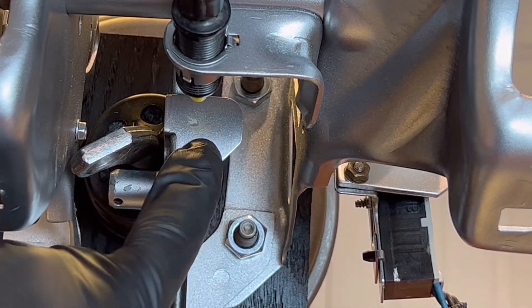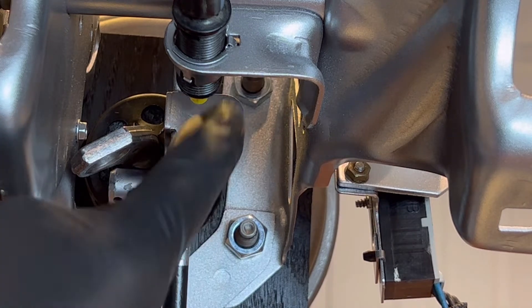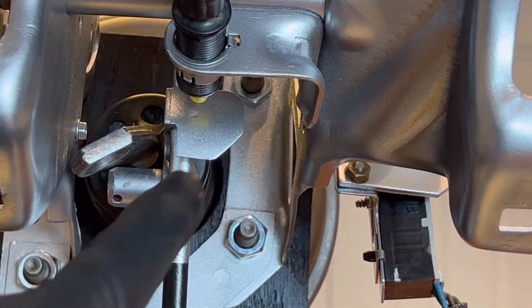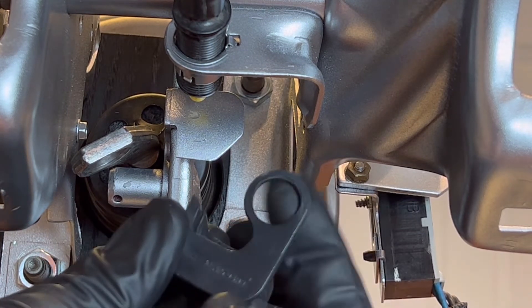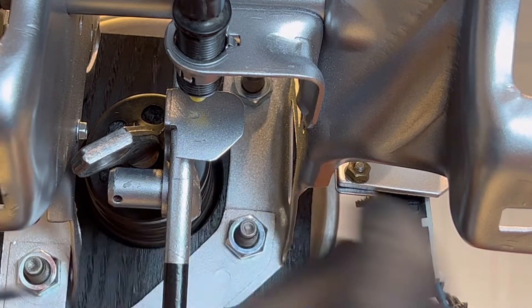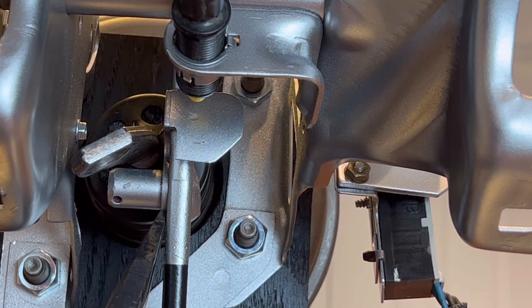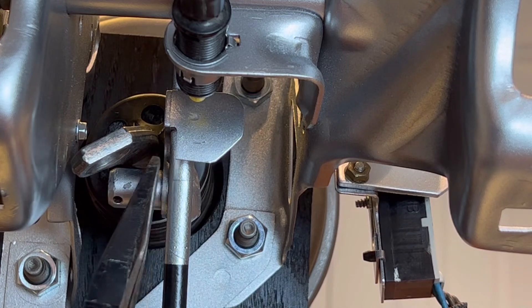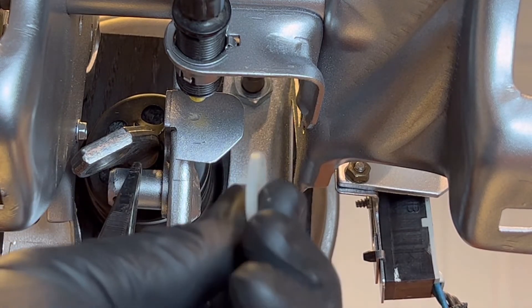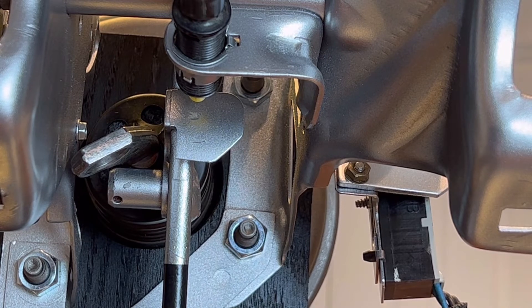The only purpose this plastic piece serves is to hit the button for the cruise control. So if you're missing this piece or don't have cruise control, it's fine — you don't need it. This round plastic piece actually goes onto the brake pedal here, acting kind of like a washer on the rod. If you don't have this piece, you'll want to use two of the little plastic washers instead of one on this shaft.